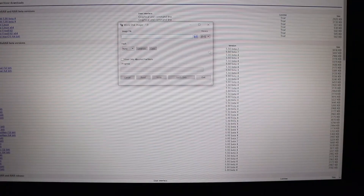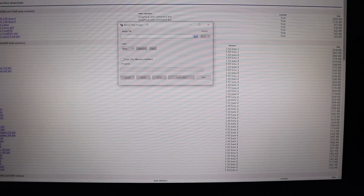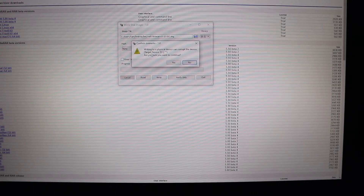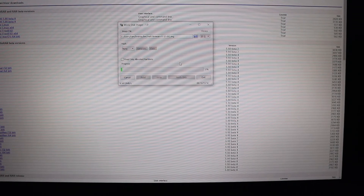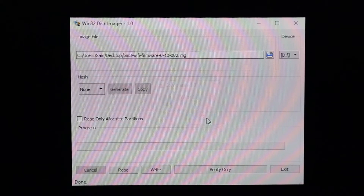Once that's done extracting, go ahead and open your disk imager. Basically choose the device — mine is drive E — and then choose the firmware. I don't know how long this is gonna take, might take a while, looks like it's gonna take 10 to 15 minutes. The write was successful. Once it's all done you can connect it to your Raspberry Pi device.